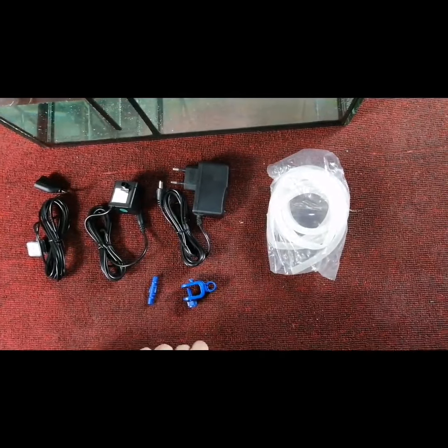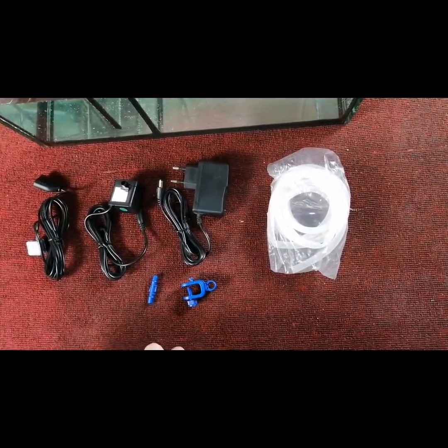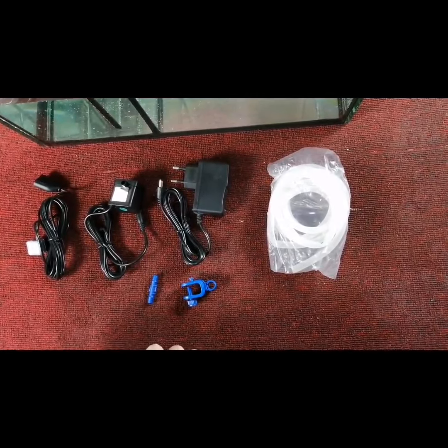Hello. Today we want to show you how to install our WeWave Smart ATO, motor number N-ATO-03M.